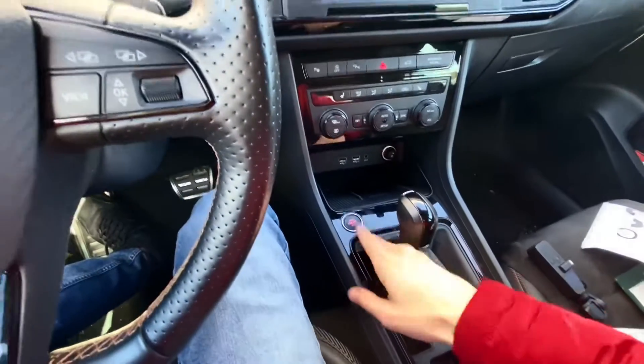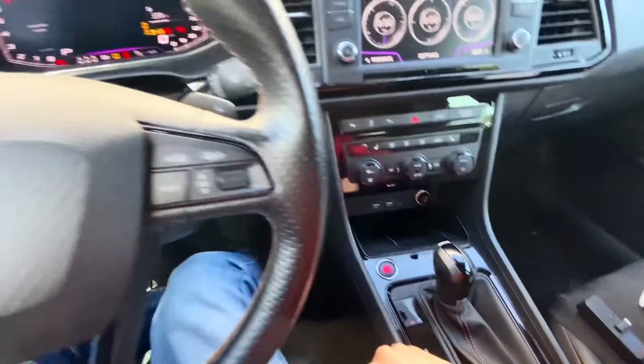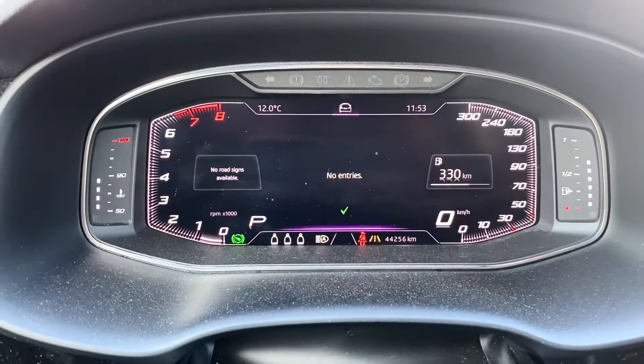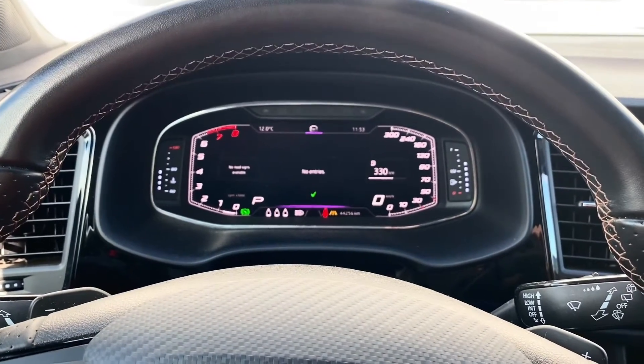So right now just to confirm, let's turn off the ignition, brake, turn the engine on and no entries, no warning lights, no nothing, everything works as it did before.